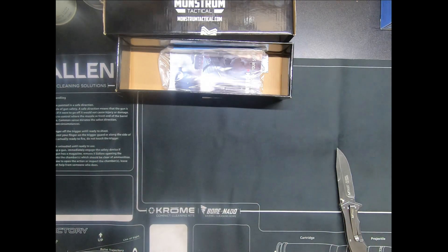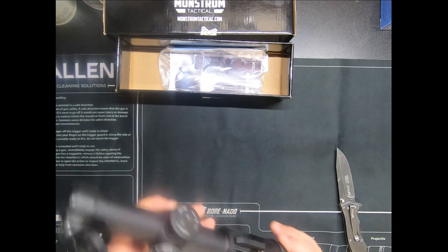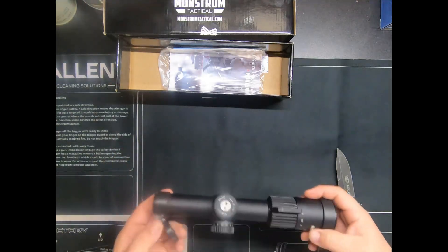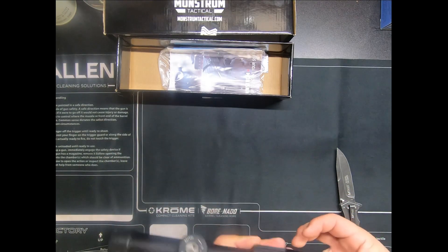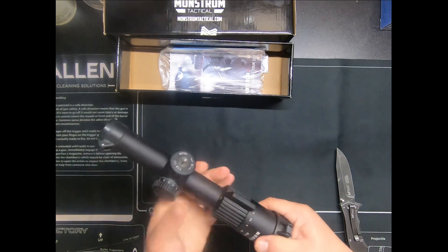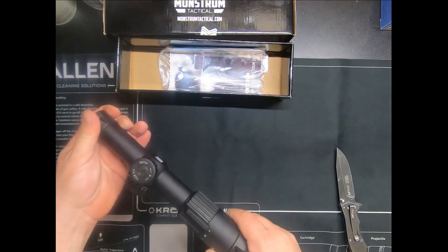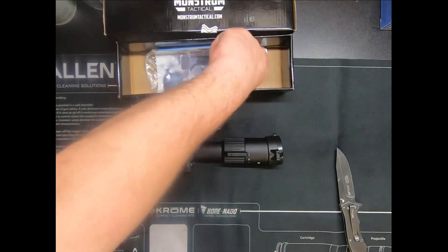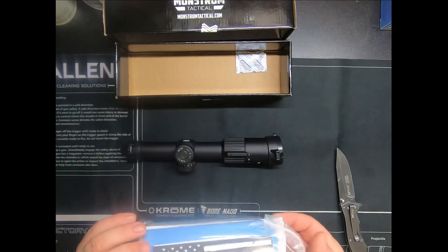It does come with covers for the lenses — flip-up covers for the lenses like mine up here. I believe it sits like this, so here you go, there's that. Nice little bag.